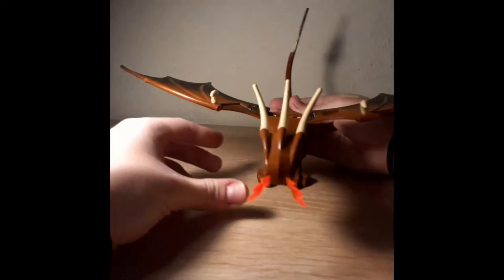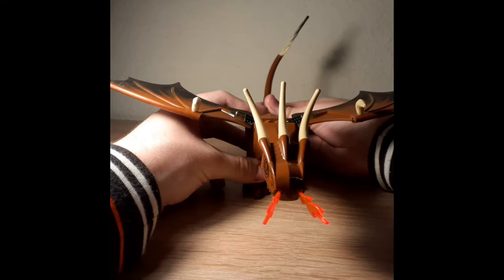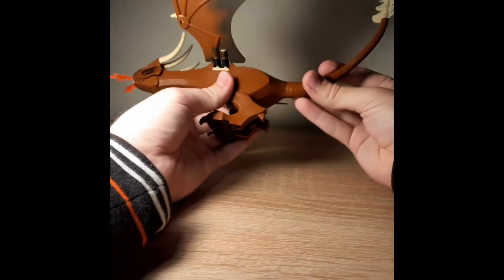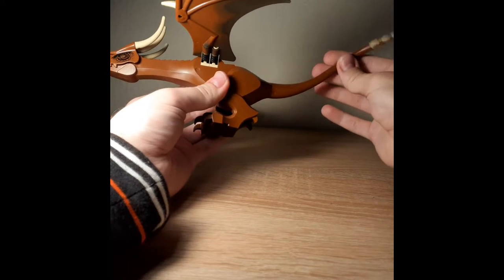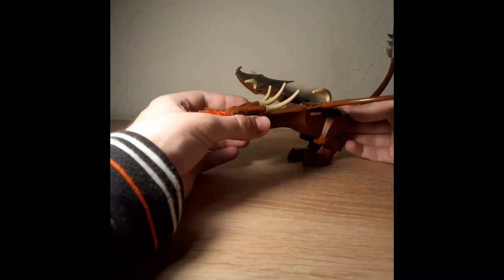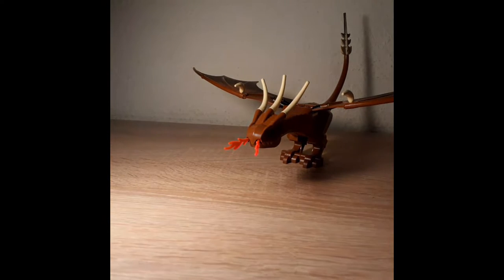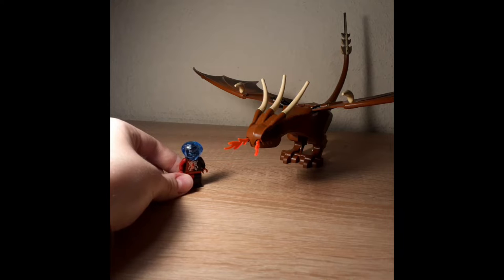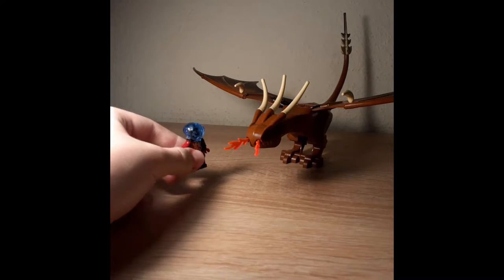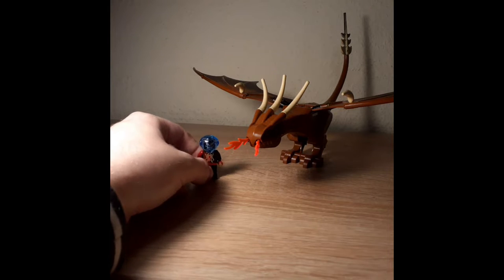Not much more to say - the tail is also pretty poseable. You can move it more than once. You have a 360 hinge over here, a 360 over here, and another 360 over here. And as you can see, it's pretty large. In comparison, this minifigure - which is also pretty expensive for some reason - shows just how large it is.